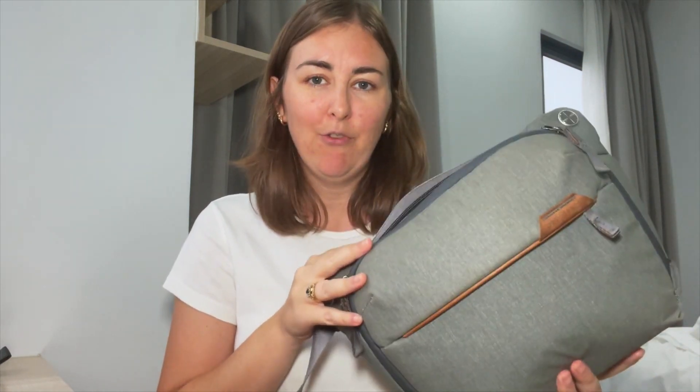Today I wanted to show you three different ways that I use my Peak Design 6L Everyday Sling bag in grey. I have done a couple of videos already talking about this bag. I did one that was like a first impressions, about a week after I'd had it. I then did one about three months later saying it's useless, I don't like it. I then did a video about a year after that saying, okay, I changed my mind, I actually love the bag.